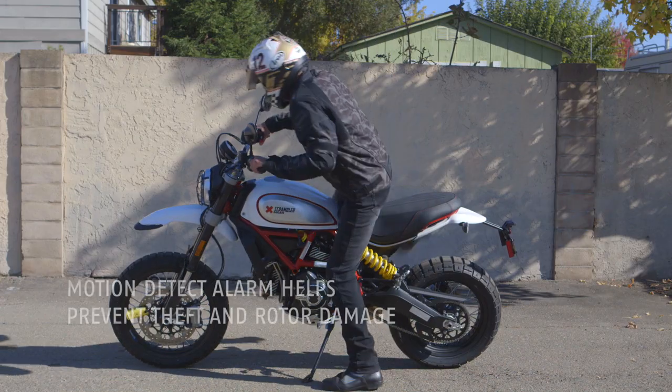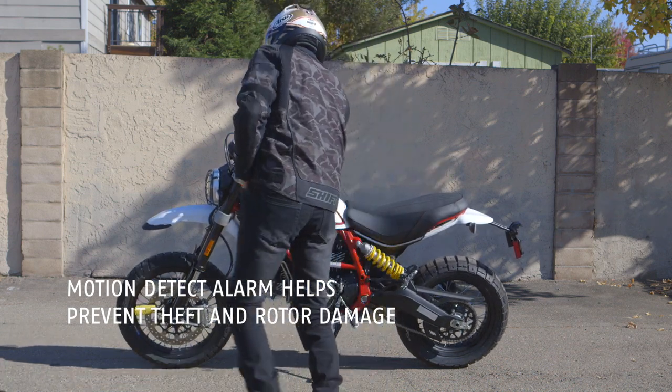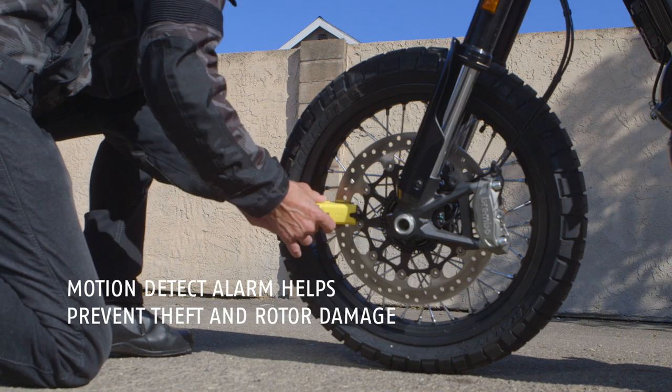Like the rest of the 3D alarm locks, the slightest motion sets it off, preventing you from forgetting that you're using a lock and helping to prevent theft.